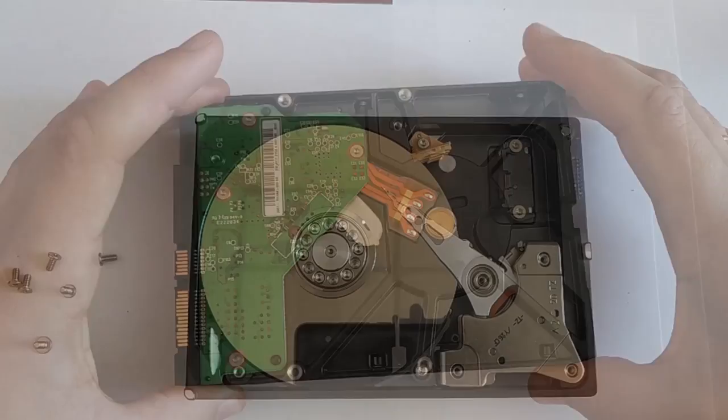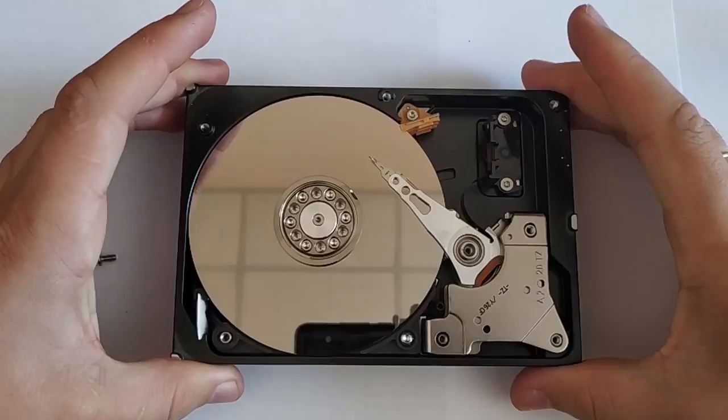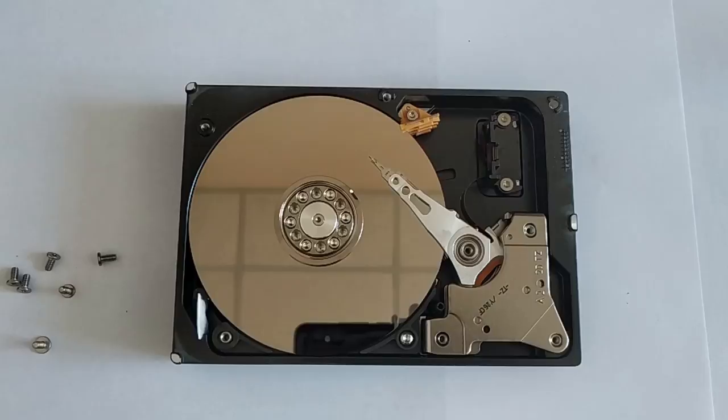Another frequent problem with hard disks is getting their magnetic heads stuck. If the disk is not recognized in BIOS and is not displayed in the device manager, amidst squeaking sounds and you cannot hear the platters rotating, there must be a problem with stuck magnetic heads. It may be caused by the hard disk falling or being hit, problems with the air pressure inside the hermetical block, or sudden turning off of the computer.